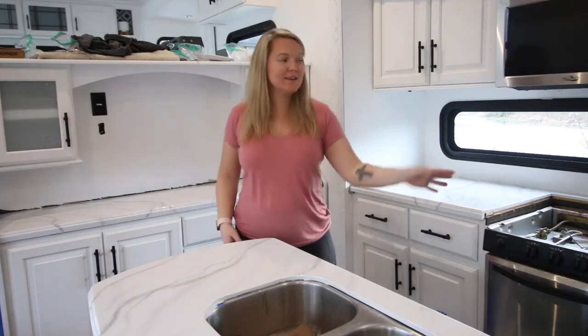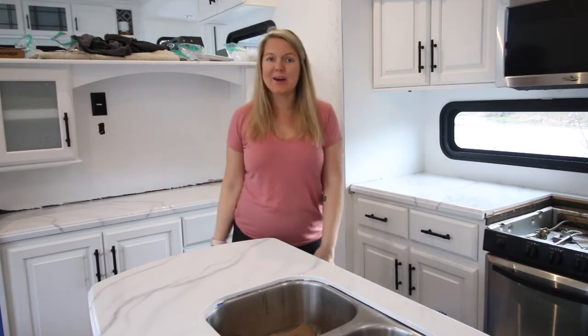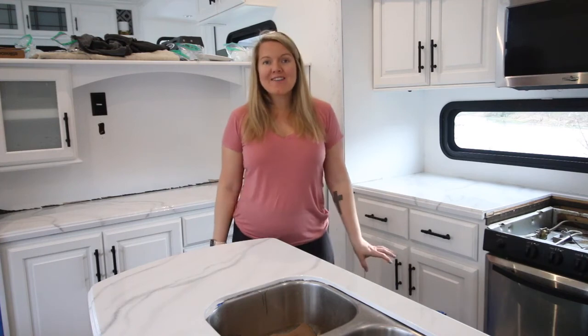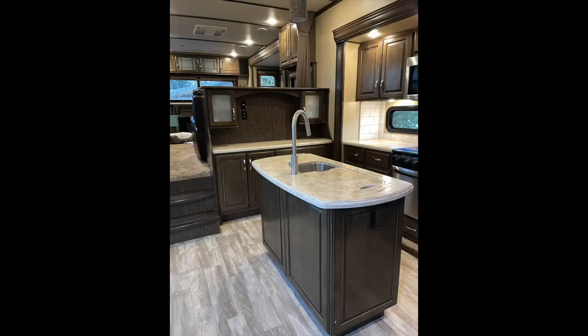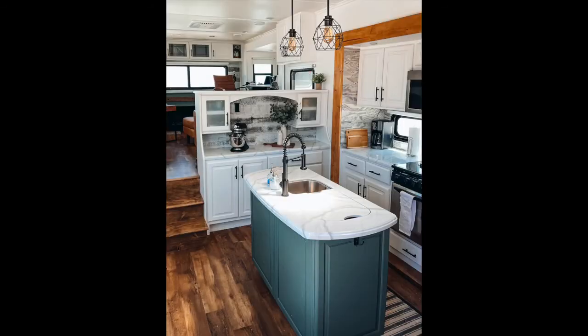It looks so good — I really love it! There are a few paint touch-ups needed, and I'm adding more details like a backsplash and the peel-and-stick wood. But oh my gosh, I love it. It is so much better than it was before. Here's what it looked like before, and here's what it looks like now. So good!